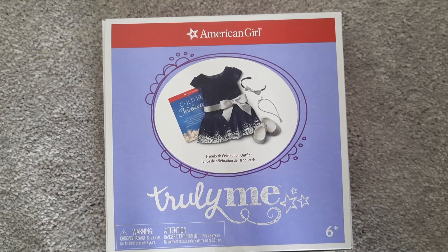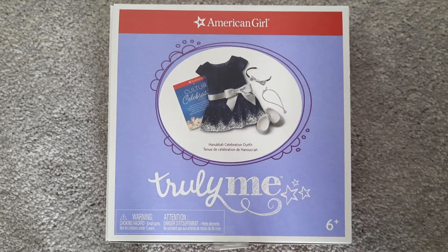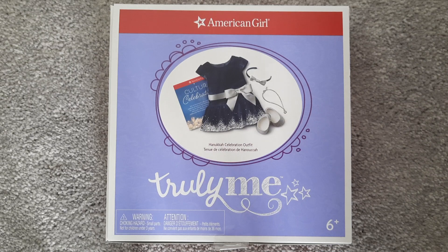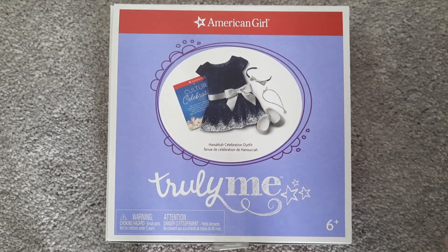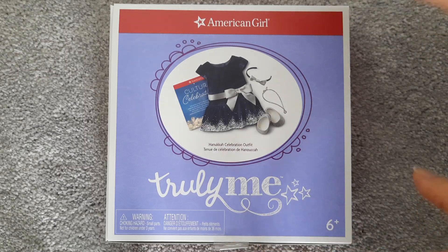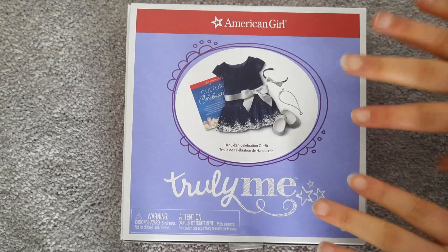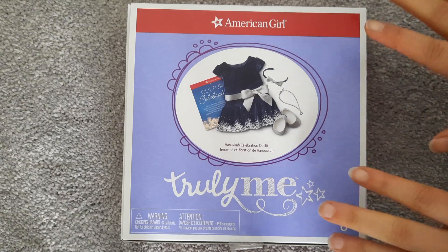This video and the next one are going to be two Hanukkah items I acquired from American Girl recently. This one is the Hanukkah celebration outfit. I've heard a lot of complaints about American Girl — they do Christmas outfits all the time, and even if they're holiday outfits, it's a Christmas outfit. But the Cultural Celebrations collection allowed American Girl to do more: you got the Diwali outfit, the Dia de los Muertos, the Lunar New Year, the Eid al-Fitr outfit, and they also did Hanukkah — but that was just another blue and silver dress. There's a lot more Jewish holidays than just Hanukkah and a lot more that American Girl could do, and yet we have another blue and silver dress.